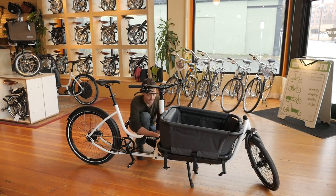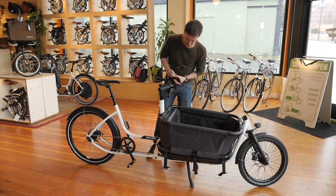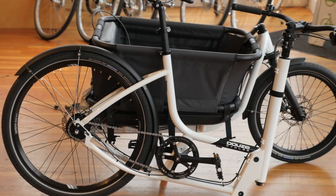Finally, Dews cargo bikes come apart in five minutes. They built in this feature to allow you to easily disconnect the front and rear halves of the bike, so you can store it someplace small, or load it into the back of your car.